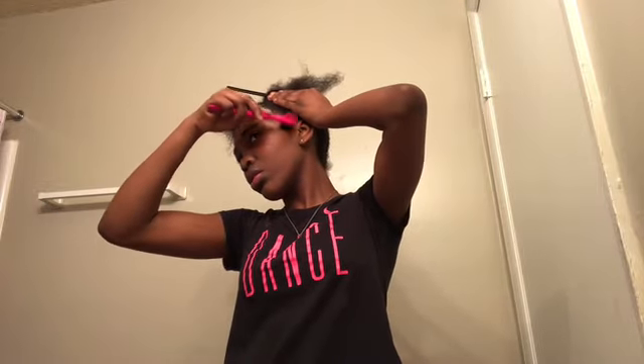Just so my edges won't be left out, I'm going to use some eco styling gel and my edge brush, and I'm going to brush my edges down so they won't get into the rubber bands.